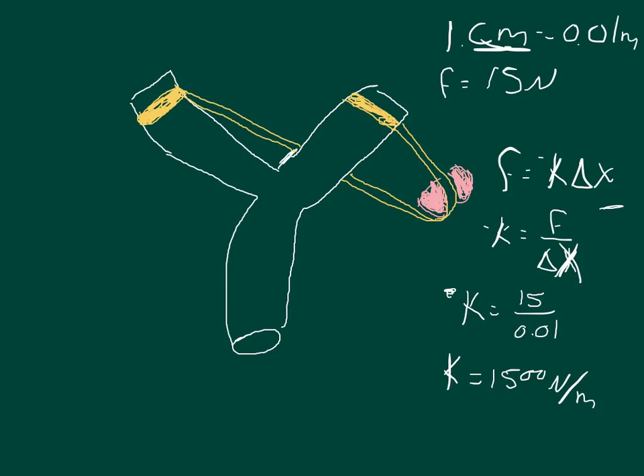Now there's a band on each side. If each one of these bands creates the same force per meter stretched, then we can multiply by 2. So k for both bands is equal to 1500 times 2, or 3000 newtons per meter.